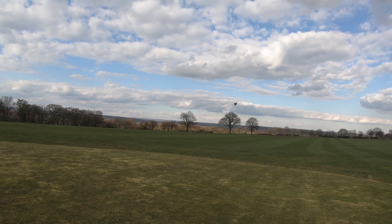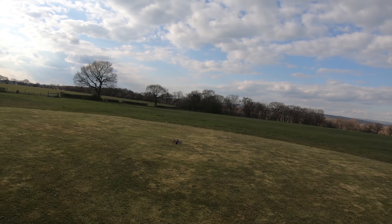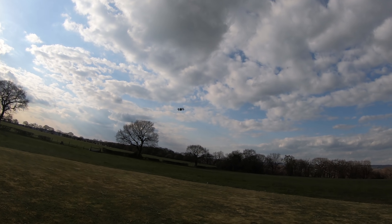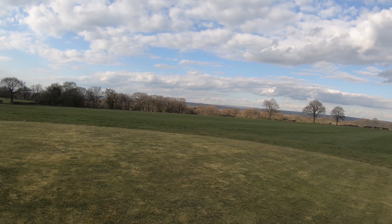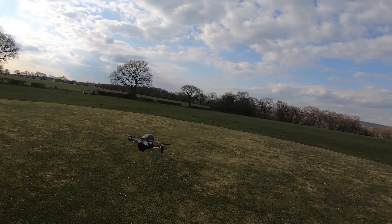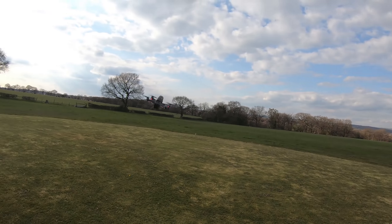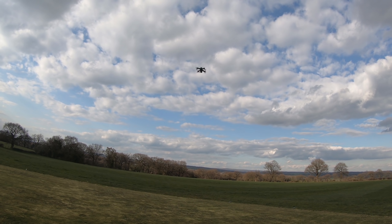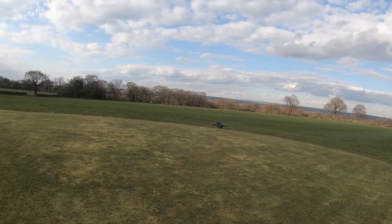In full acro or manual mode, I've got the rates set to around 750 degrees per second for max velocity, which is a little higher than I usually have. You can see I can do my normal acro flying — there's a nice loop. Light is getting a little low today.